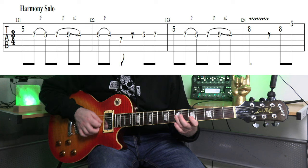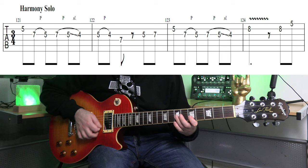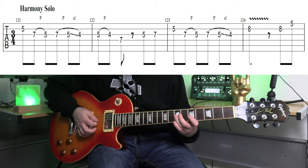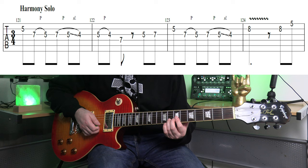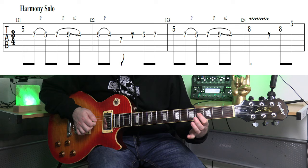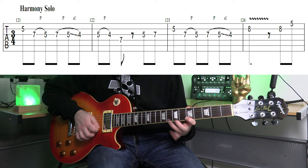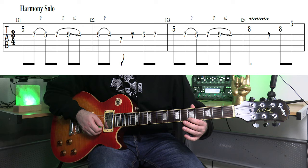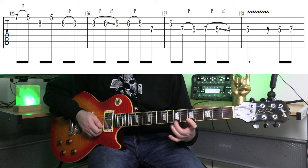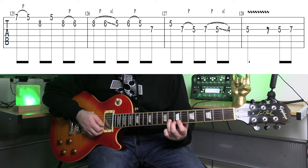Then pick 5 and pull off to 4. Grab 7 on the D string. Same stuff again, but then change to play the target note: A at fret 8 of the B string, with some vibrato using my 3rd finger. Then play 8 again after the vibrato note and go to 5 on the high E, then 7 on that string — using 1st and 2nd finger. Pick 7 and pull off to 5, then come back to that A note again at fret 8 of the B string.